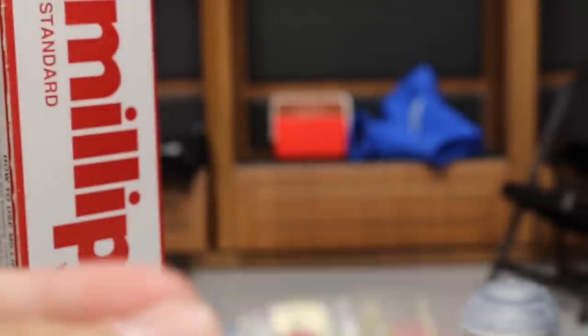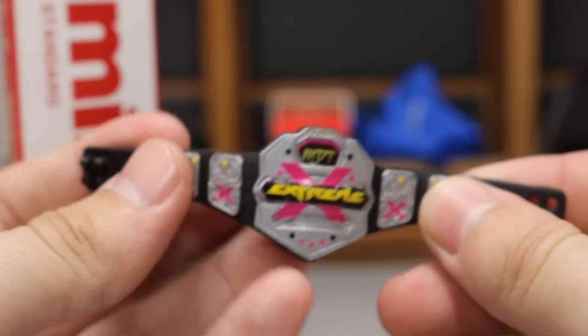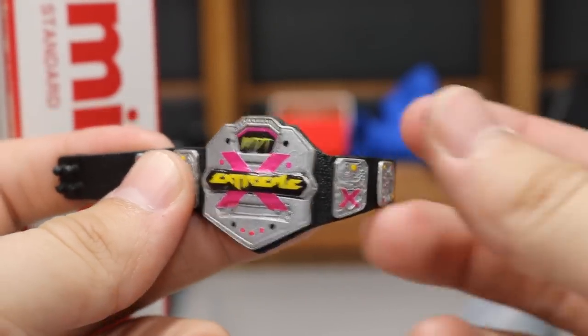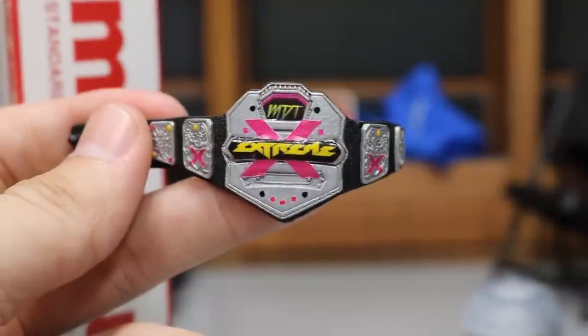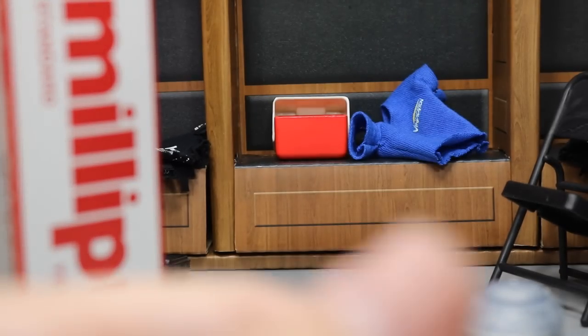On the Extreme Championship, it is a lot of decal work. All Showstopper did was paint the US title, then I gave him a bunch of logos and he filled all of it in. They are so clean — he is just an absolute beast.